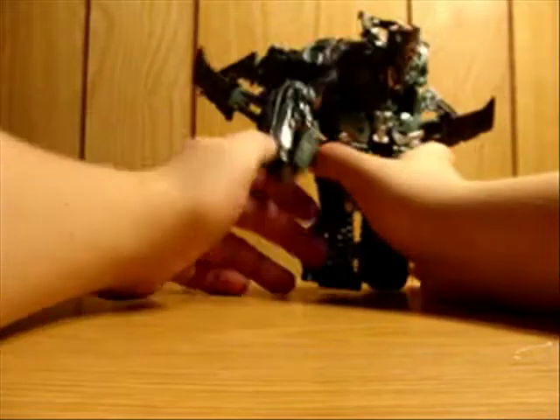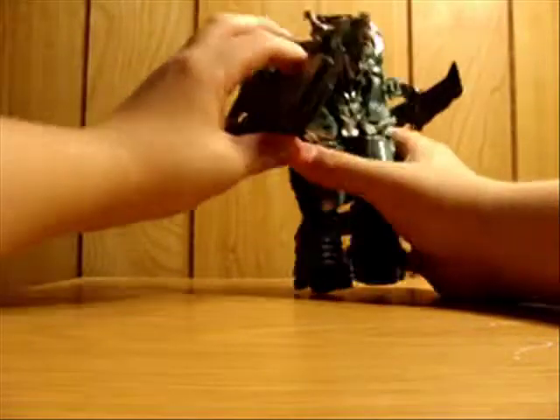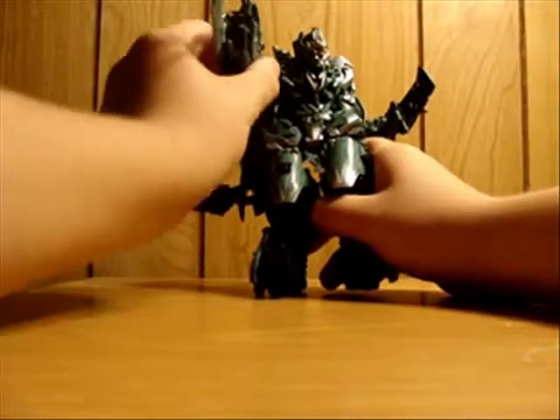Articulation - there's a mecha-live gimmick here. When you bring the arm forward, the extended claw comes up. Very cool, very very cool.